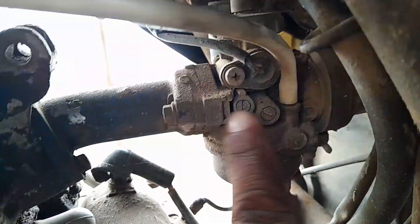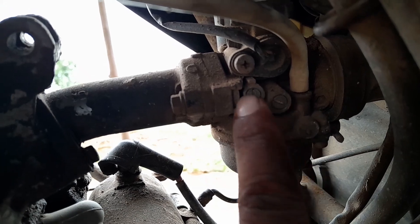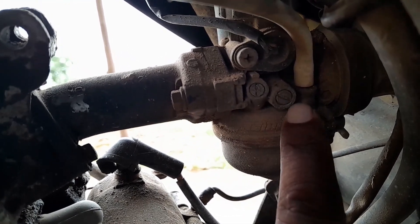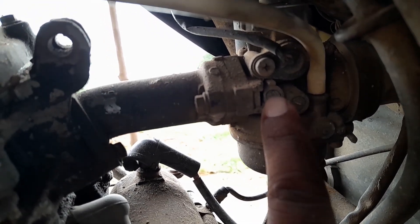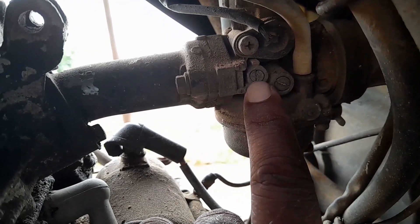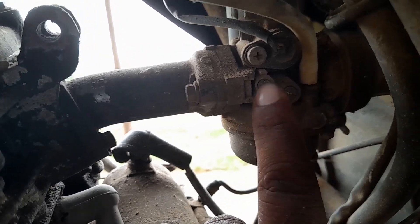There is a small bolt and there are two bolts. Once the bolts are connected to the bike, I learned how to share everything. I'm going to show you the video.